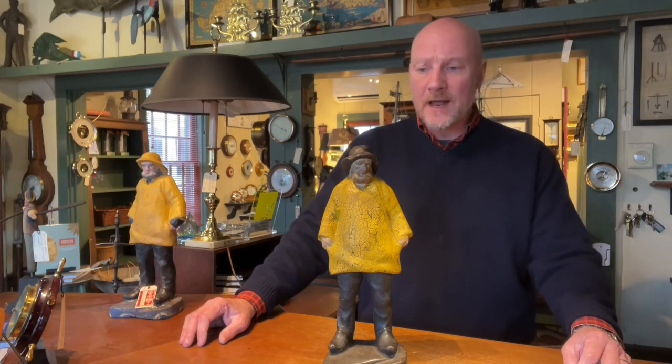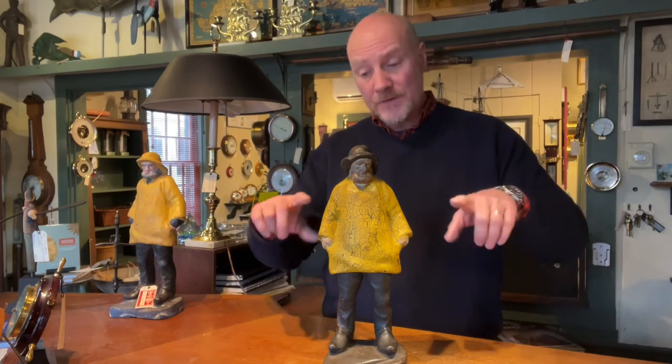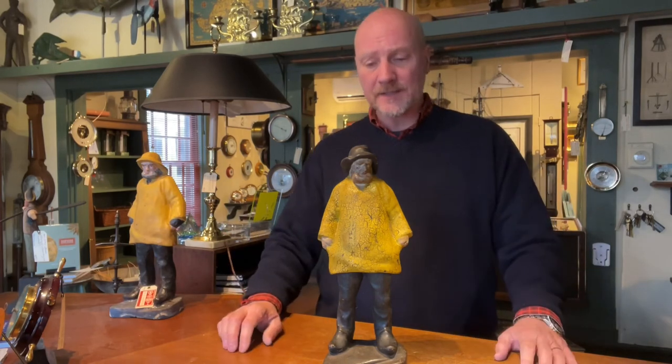So again, Old Salt Doorstop — one of my favorites. They look great. There's also a smaller size and even smaller size as well, but this is the one to have if you can find it. Available hopefully soon at Paul Madden Antiques. You can find us on the web at paulmaddenantiques.com. Call us as well, toll-free 888-888-1938. Thanks again for watching.